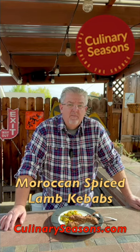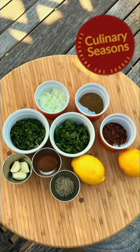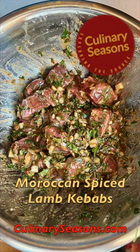Moroccan spice lamb kebabs — these are amazing. The spice mix of Aleppo peppers, cumin, black pepper, lemon juice, cilantro, garlic, and cinnamon round out the flavors in this dish. Marinate for six to 24 hours and get it on the grill — you're gonna love this.